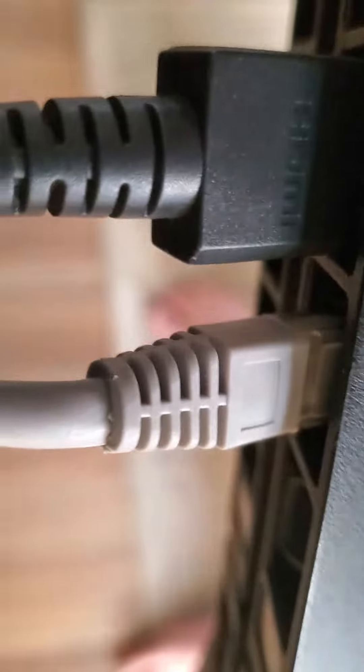An Ethernet cable just hooks into the back of your Wi-Fi router and goes to the back of your PlayStation. Right there, as you can see, it's in the back of my PlayStation — it just goes right there at the back of it.